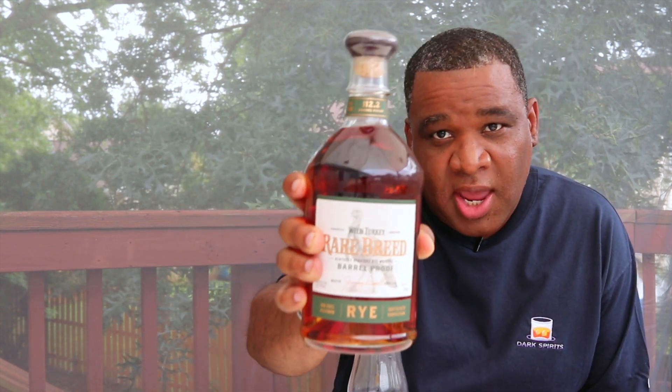All right everybody, welcome back, thanks for watching. Today I'm going to be doing my first tasting of the Wild Turkey Rare Breed Rye.